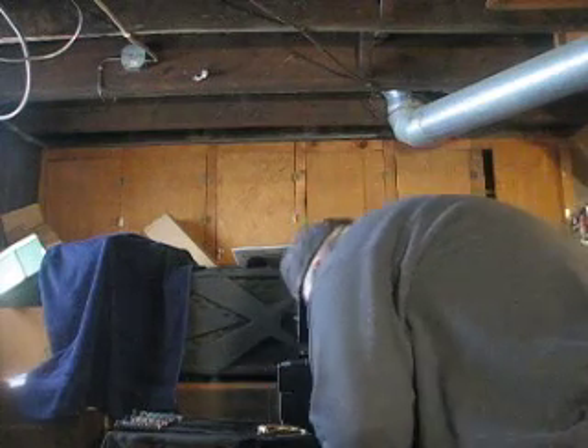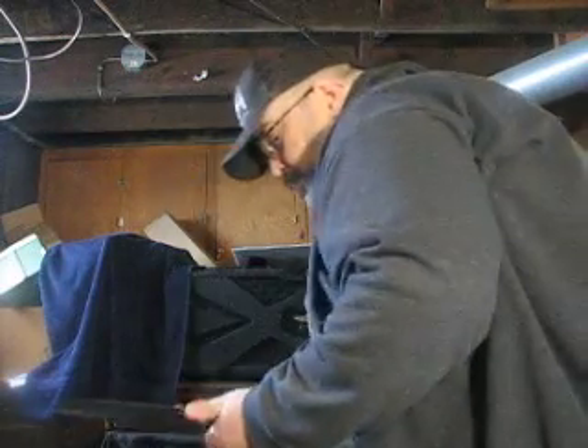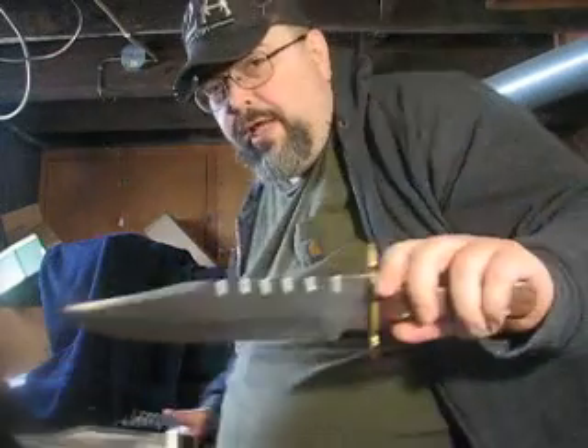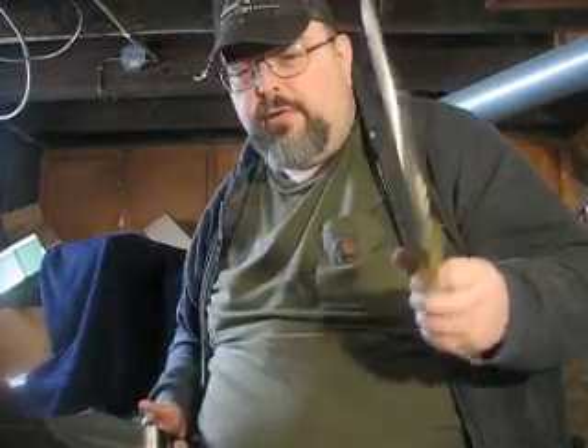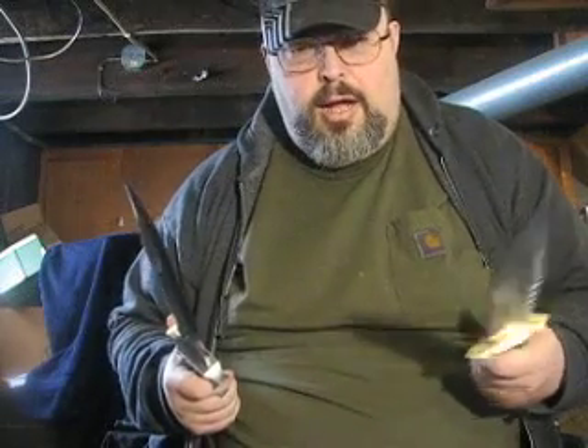Then we have a couple of Timberwolves. The Timberwolf brand has definitely impressed me. This is their Daniel Boone Bowie — why they call it that, I have no idea. And the Massive Micarta Bowie. I really like this. The Timberwolf brand, for their money, I've never been let down.